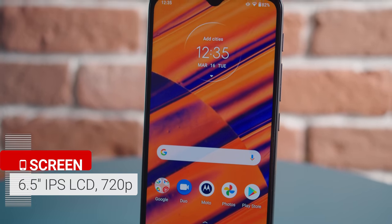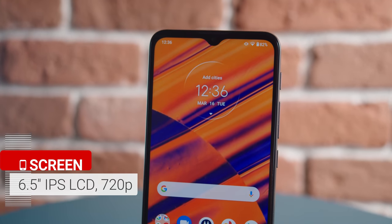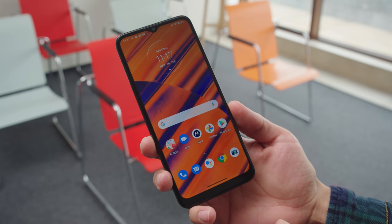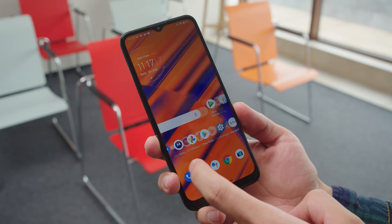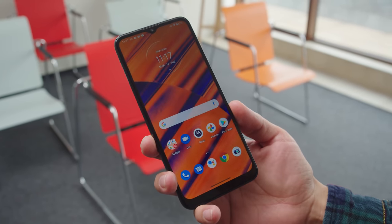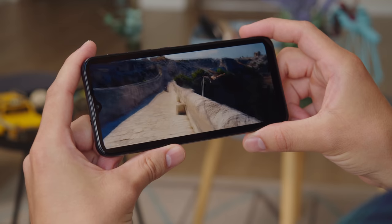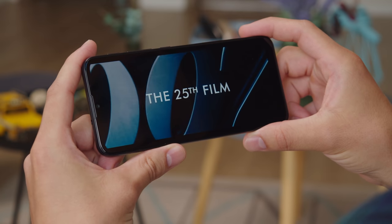The screen of the Moto G10 is a 6.5-inch IPS LCD with a 720p resolution and a notch for the selfie cam. This display isn't very impressive. You get decent contrast and deep blacks for an LCD, but the bezels and chin are rather thick, and this low resolution, coupled with a large screen, results in some graininess which is visible sometimes.